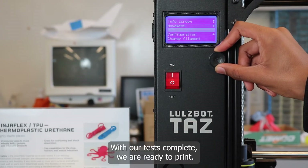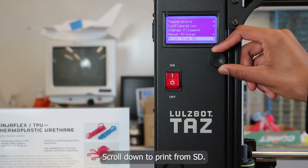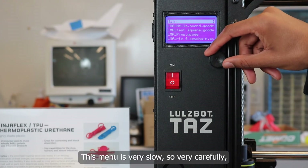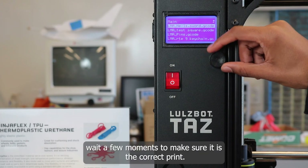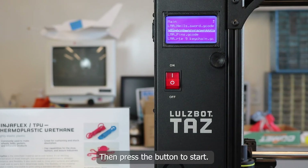With our tests complete, we are ready to print. Scroll down to print from SD. This menu is very slow, so very carefully scroll down to your print. Wait a few moments to make sure it is the correct print, then press the button to start.